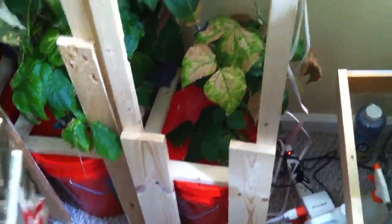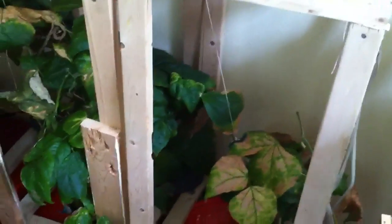I need to move these outside, get them out of these buckets, and try to transplant them and see if they'll survive, because they just don't like the five-gallon bucket at all.